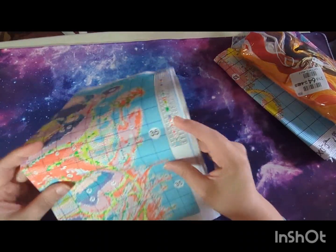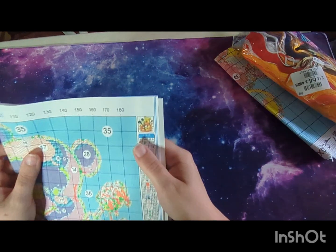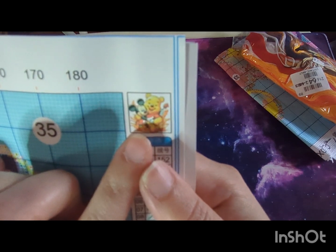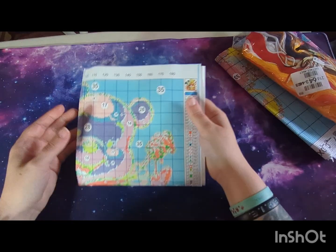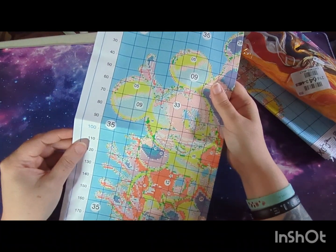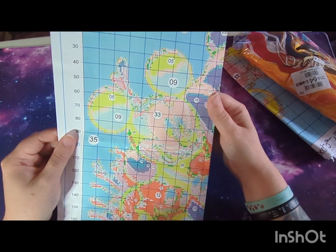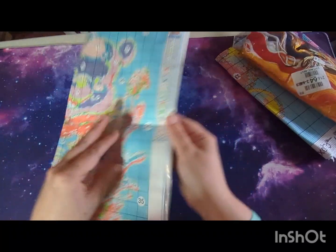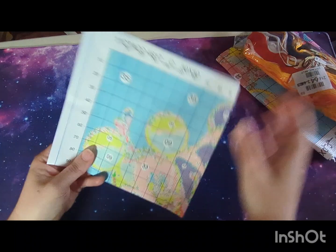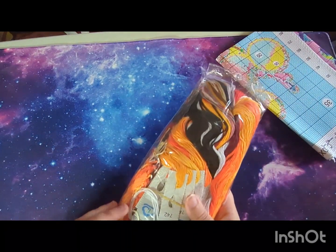We have the chart and again we don't have a big picture on this one, but there is a little picture in the corner. This one is Winnie the Pooh and Mickey Mouse — I thought I'd go with something different! The chart itself is clear as crystal — I can see it perfectly, it's on a shiny background. That is a very good chart.